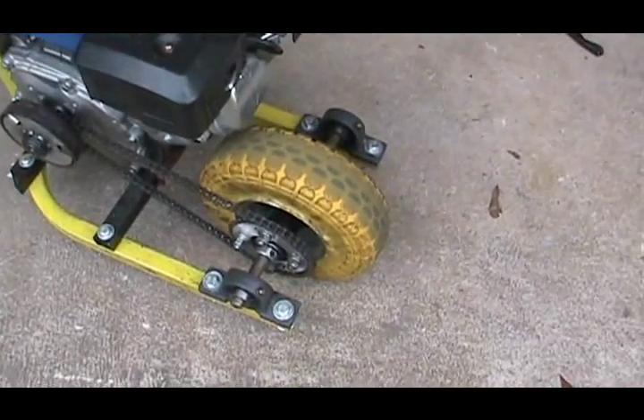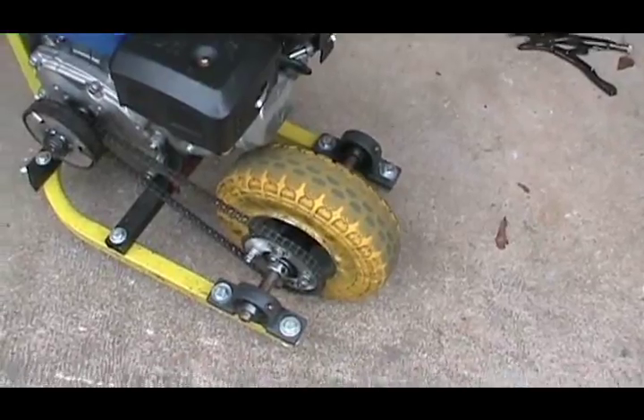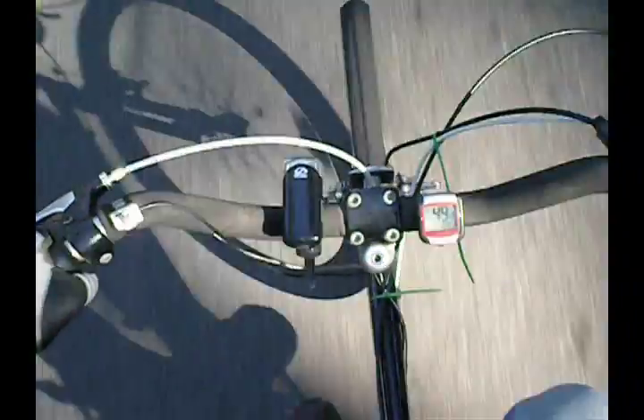It has an automatic clutch. It has a solid rubber no-flat tire, so if you happen to run over a nail or something, it'll just keep going. It has high-speed bearings in the wheel so it can handle the speed.